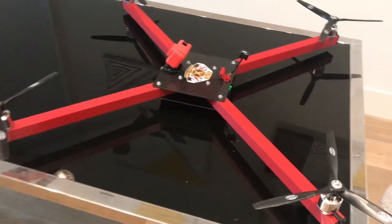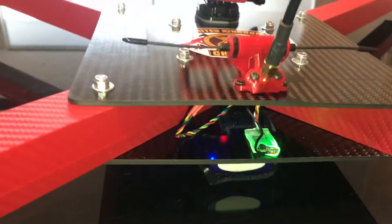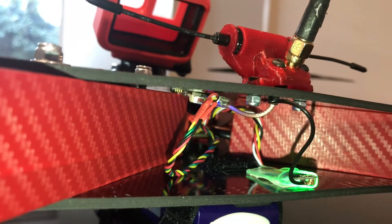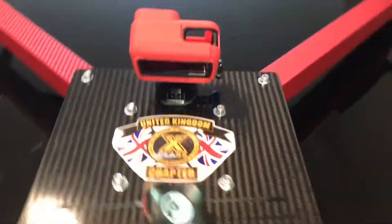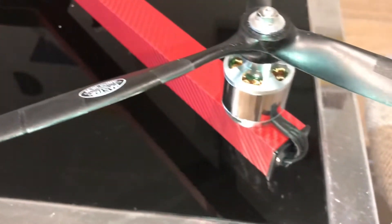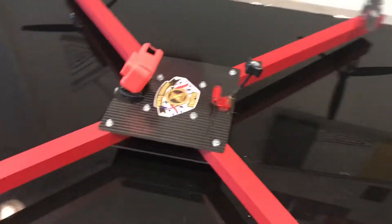Finally finished the build and buttoned everything up — the top plate is on with my X-class sticker, and there's the Crossfire. I had to lengthen the VTX wire to comfortably stick it to the top plate. If I need to do any maintenance, I just take out the screws and the top plate slides off. I was a little disappointed that these Master Airscrew props were supposed to come pre-balanced, but on my DuBro prop balancer they were not — I had quite a lot of tape on one blade. Balancing them will cut down on vibrations.